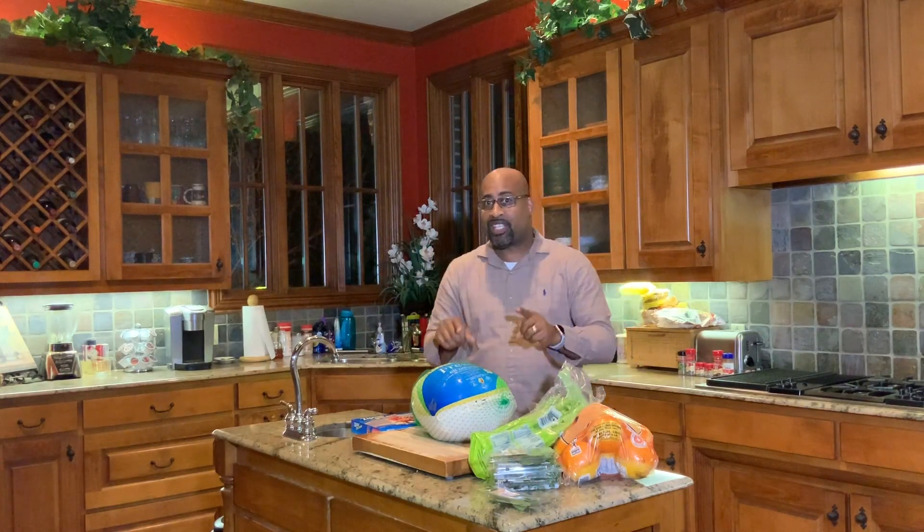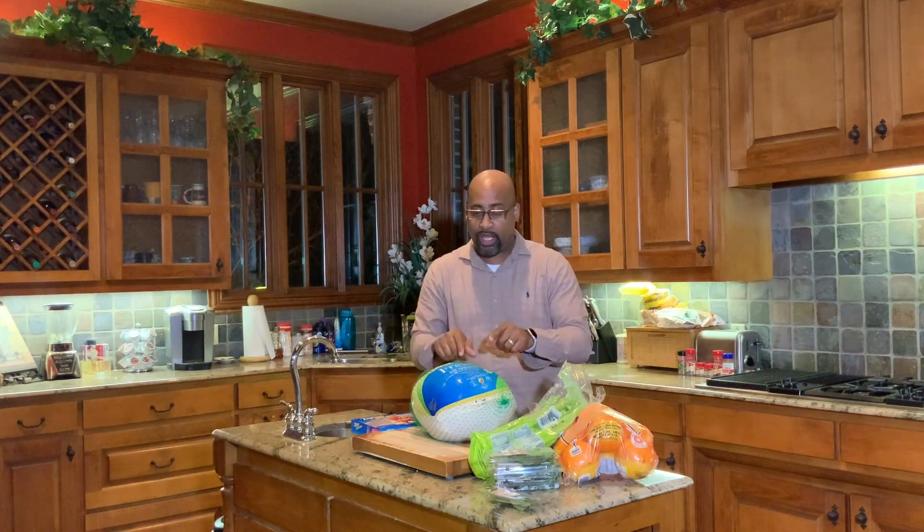That is our brine solution, folks. That will happen, and then the next day we will come back and I'll show you the next process. I want to get this filmed real quick, and then I'll see you guys in the morning for the next step. Thanks for joining me — let's get cooking.